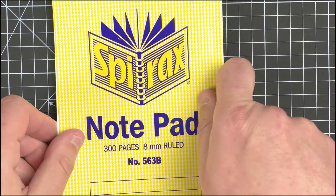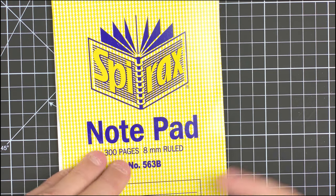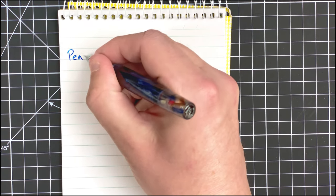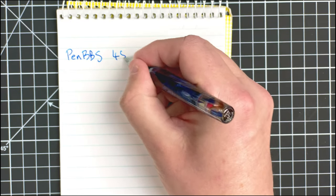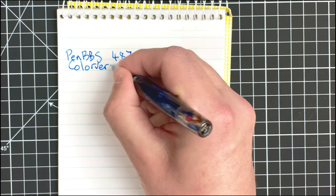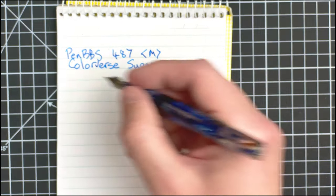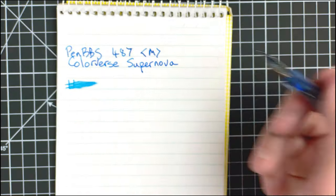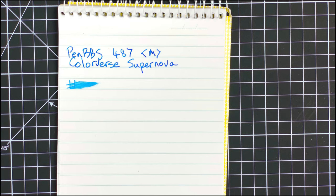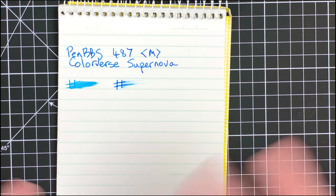Paper number three is a bog standard notepad — an Aspirates reporter-style notepad at 60gsm. With pen number one, the wetness again looks a lot wetter than on the copy papers. After 20 seconds this one hasn't dried fully yet.